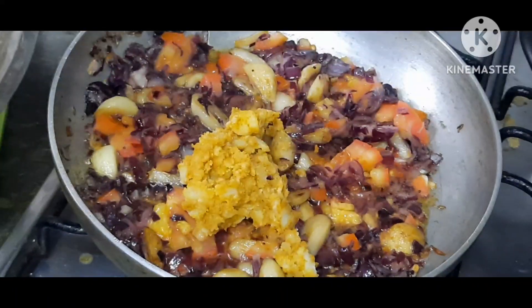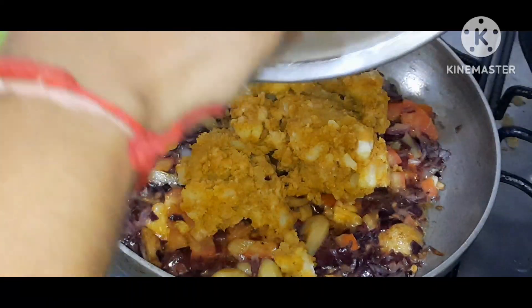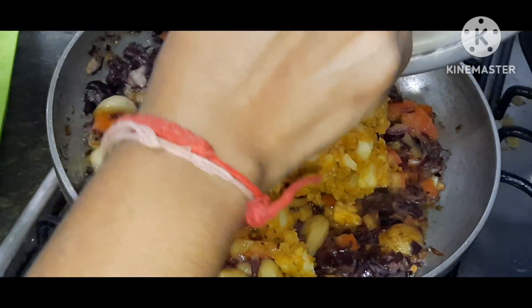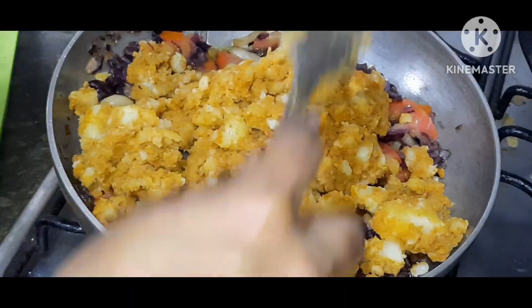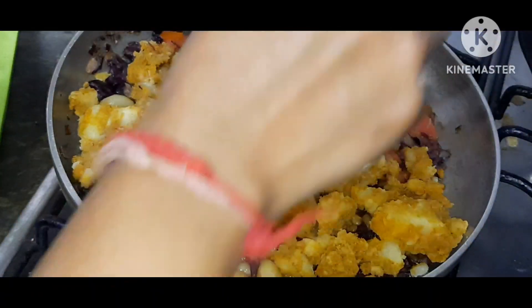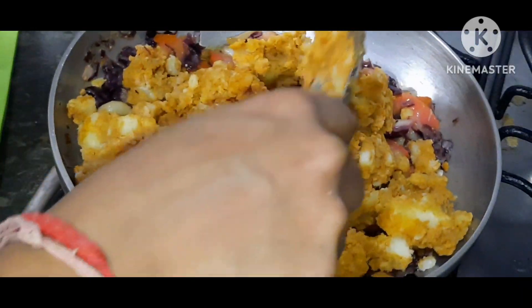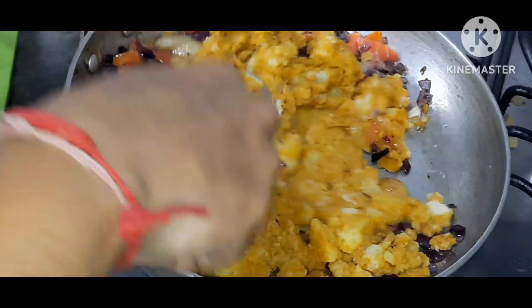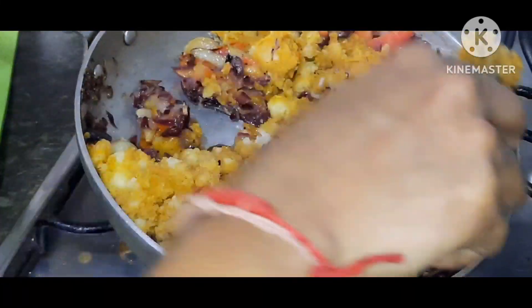We have a nice meal for our food — we are going to eat this meal and have a nice meal in the house. The recipe is very tasty. I will share the recipe on Goury Days. We will continue to do the recipe while we are doing this.